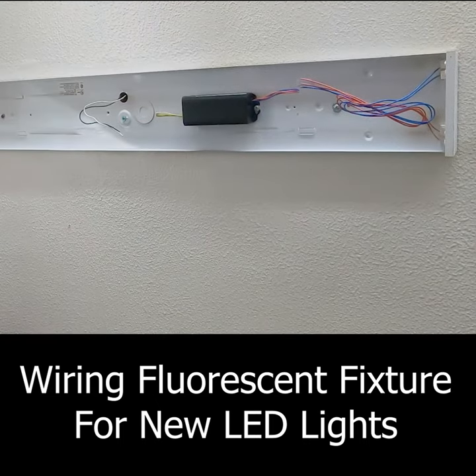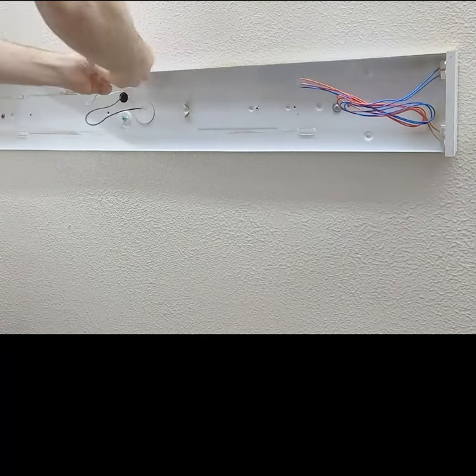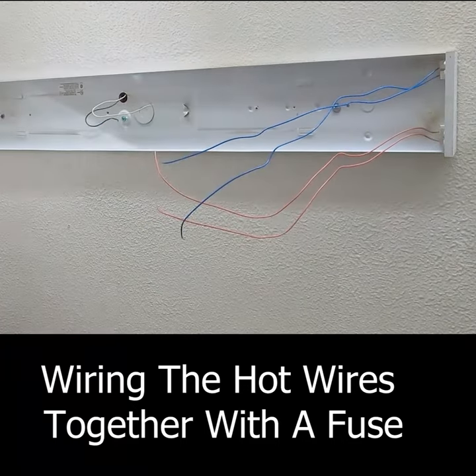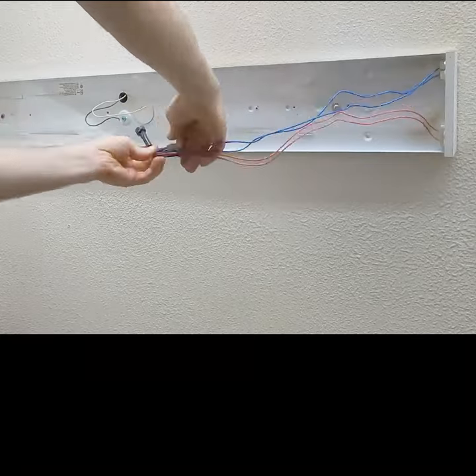I'm going to be converting my fluorescent light fixtures to direct wire LED light fixtures. This will eliminate the annoying buzzing noise from the ballast and fluorescent lights. LED lights are also more efficient and produce a nice light.